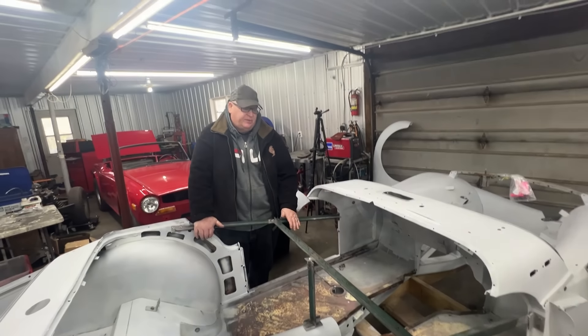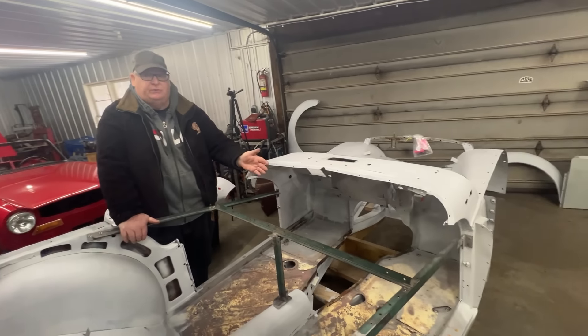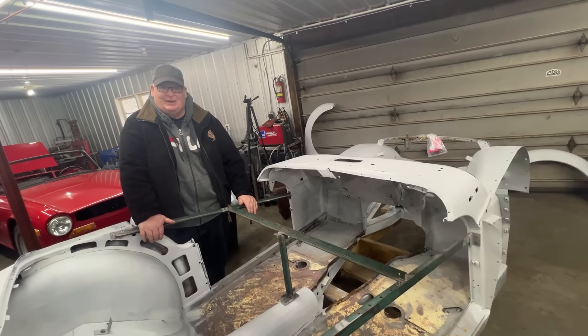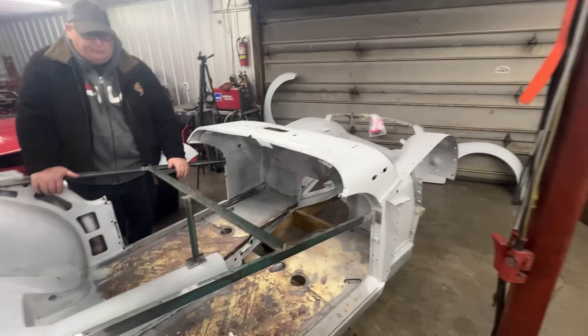Obviously one side at a time — it's going to start with floors and sill replacement, one side at a time. I'm hopefully going to be able to help a little bit on this project too — that's sort of the process, one side at a time.